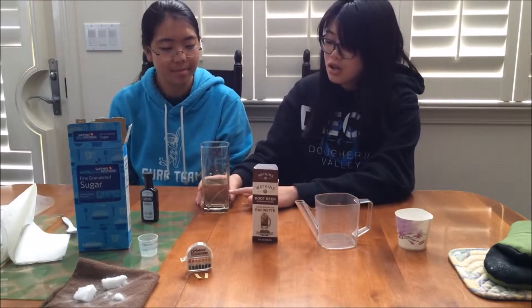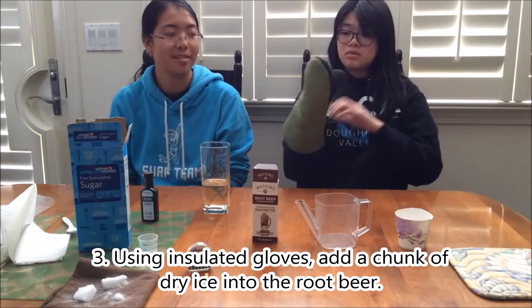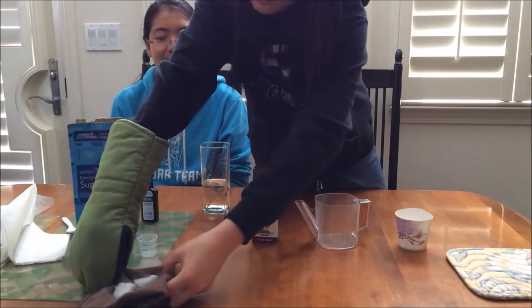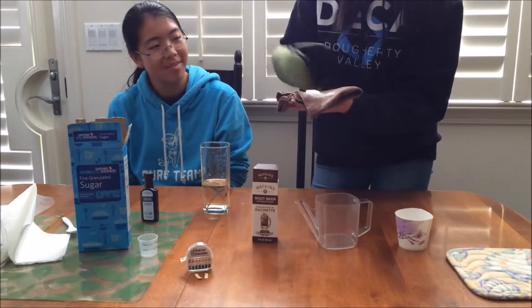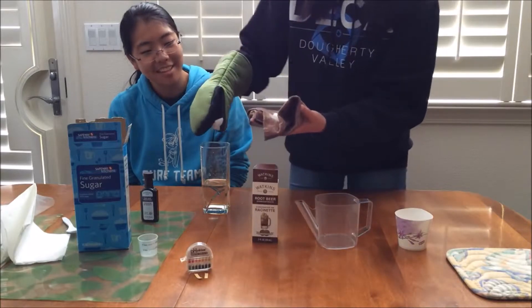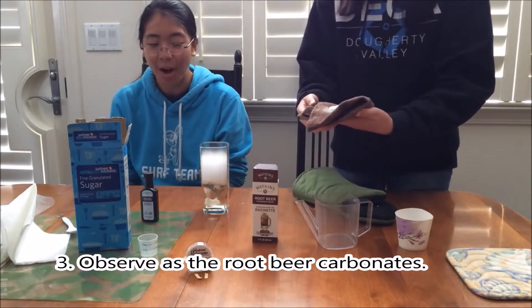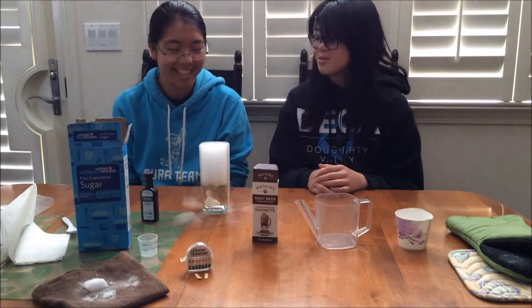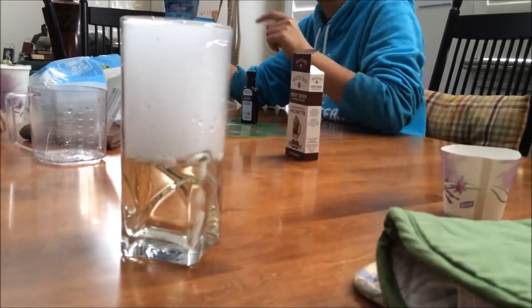Once you see that all the sugar has dissolved into the water, you can move on to the next step. Using insulated gloves, add a chunk of dry ice into your root beer. Be careful, as the dry ice can burn you. Observe as the root beer carbonates.